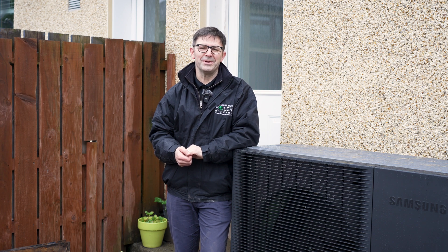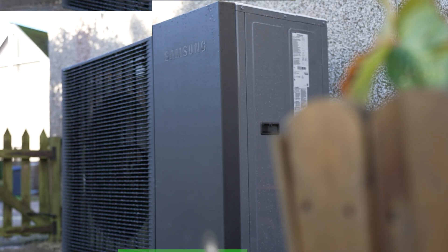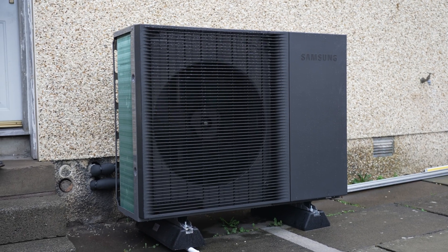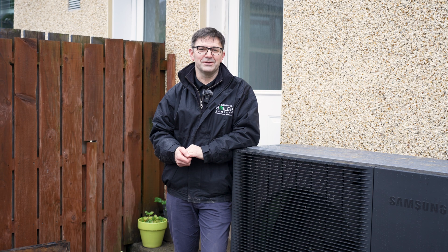Welcome back to the Edinburgh Boiler Company YouTube channel. Today we're going to talk about everything air source heat pumps. What exactly does an air source heat pump do? It extracts the energy from the air and converts it into heat via the refrigerant and the compressor to heat your home and your hot water.